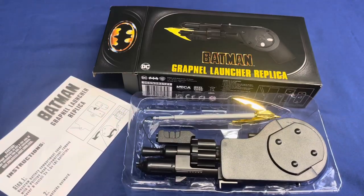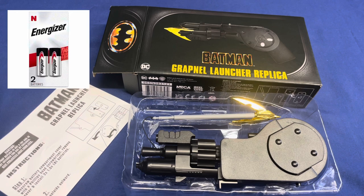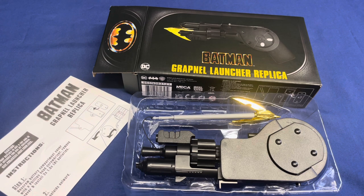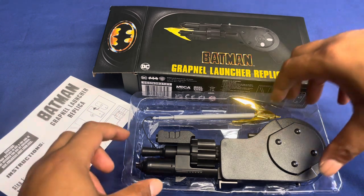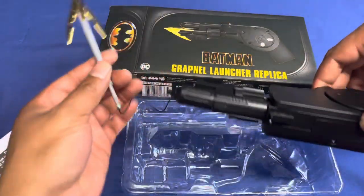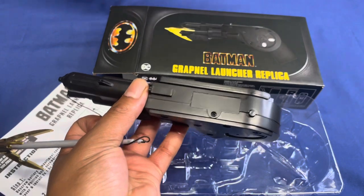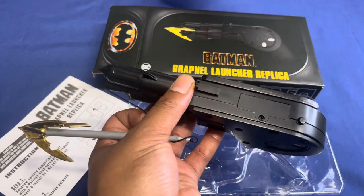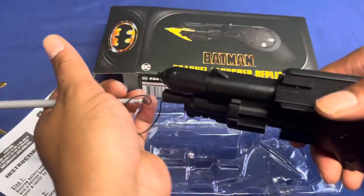First up we have the Batman grappling hook by NECA Toys. This is how it comes — you are gonna need batteries. They're N-cell batteries by Energizer, also called LR1 batteries. You can look up some generic ones on Amazon pretty cheap, or check out your local Walgreens. I already did the hard part and put the batteries inside; the opening goes right here — use a really small screwdriver to get that open.